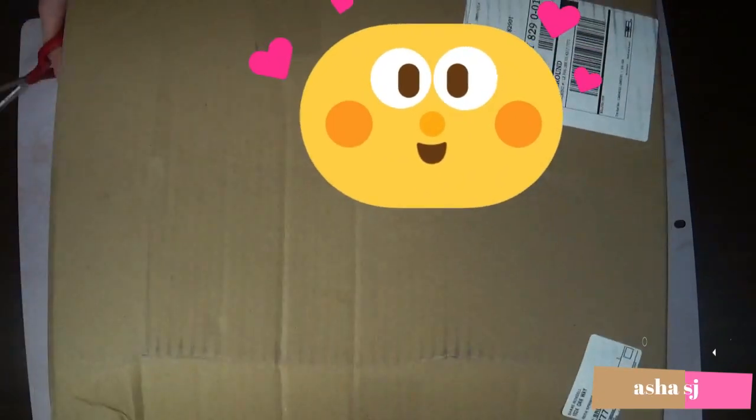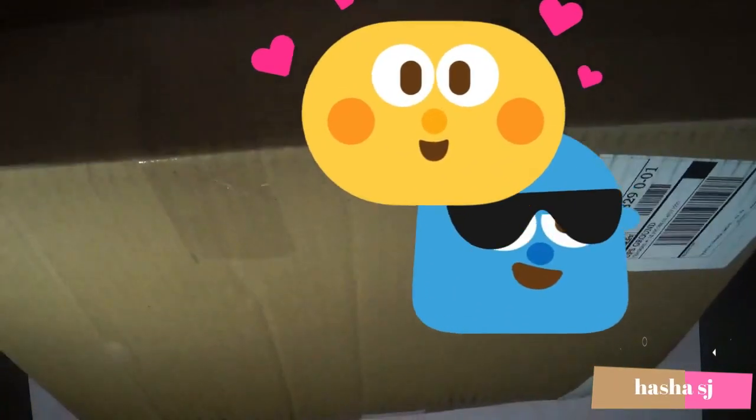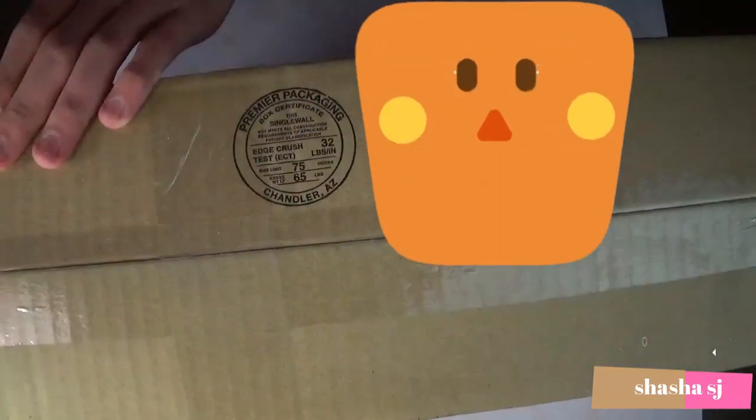Alright, what's up, welcome back to Shah Shah SJ. Today the StockX package just arrived — the Black Cat for us. Alright, let's open this.